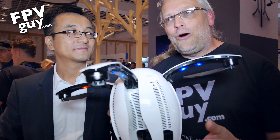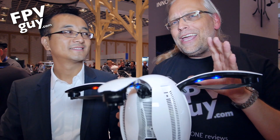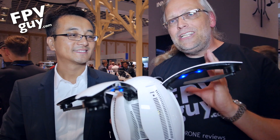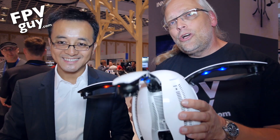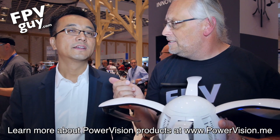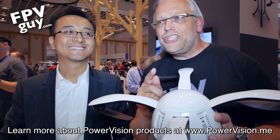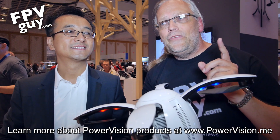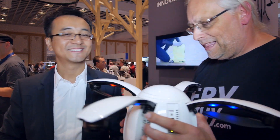So guys, there you have it — this is the new Power Egg. Frankly, this is a lot cooler than what I expected. I was going to say 'okay, that's a cool gimmick,' but I did not know about the 5km control range or the ease of operation. We're definitely coming into a new style of lifestyle drones we can easily take with us. I'm going to have more on this — we're going to get some test flights. Make sure you subscribe and stay tuned. Also check out PowerVision's website at powervision.me. Share this video on Facebook so more people can see this aircraft!